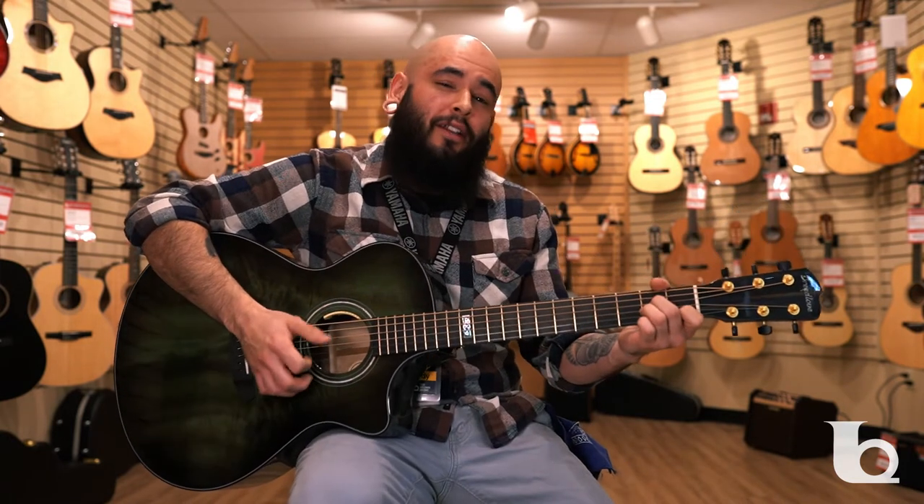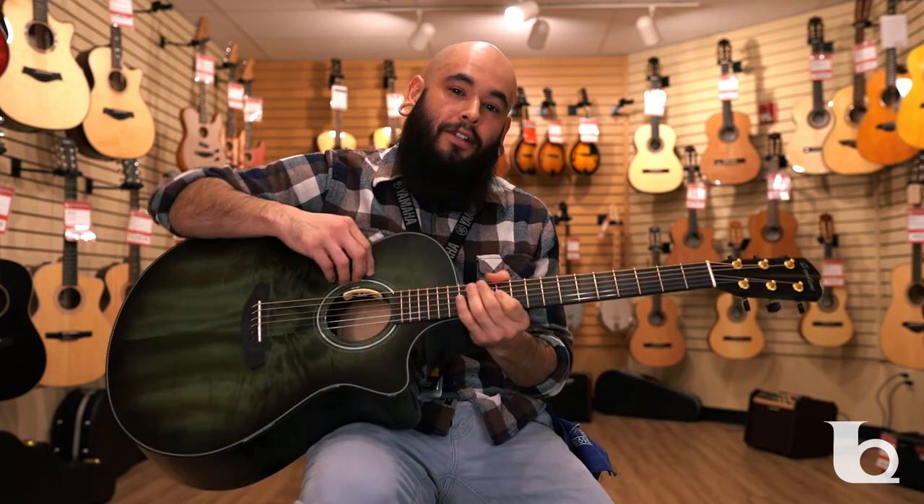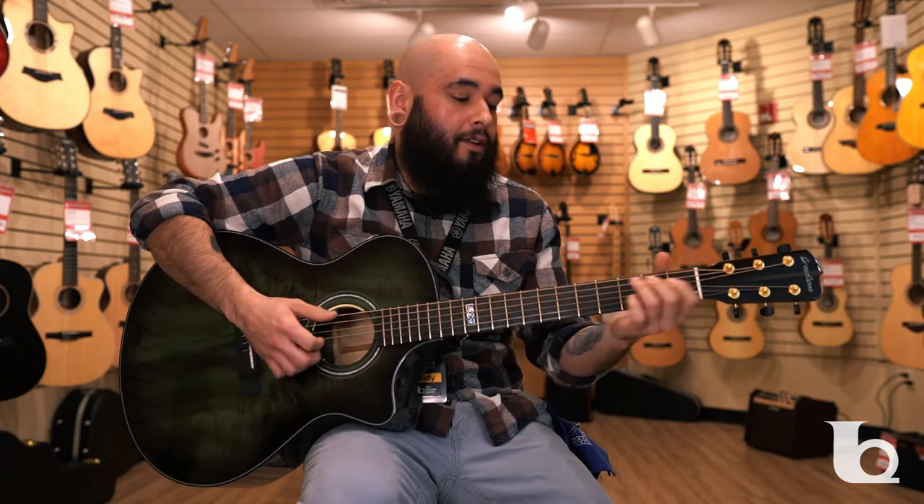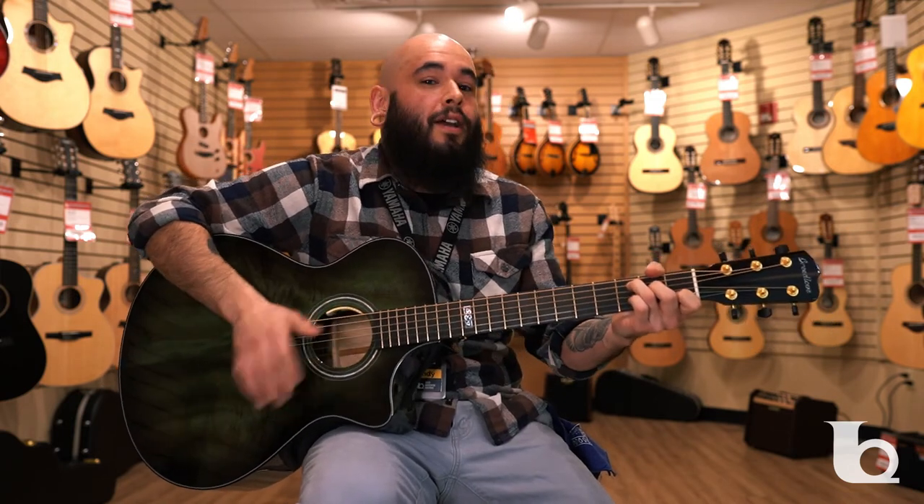Another great thing about the Breedlove Myrtlewood Concerto is that it is acoustic electric and features the LR Baggs preamp inside the sound hole here. Definitely great if you're just playing by yourself, but if you do play with a band, it will not drown them out.